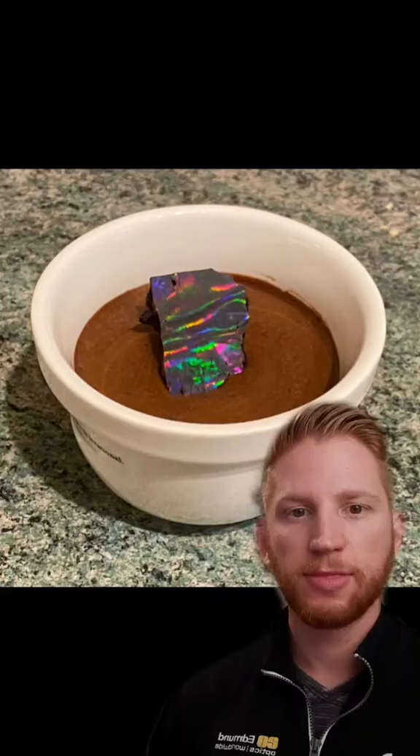Diffraction gratings have really small patterns on them that split up light based on its wavelength or color, like this. This same principle is what makes CDs colorful.